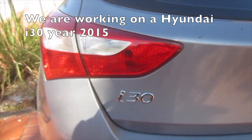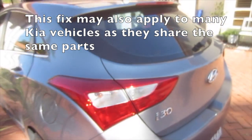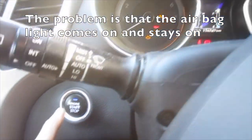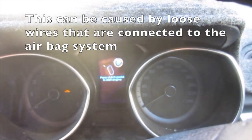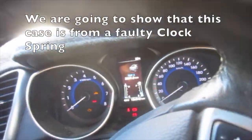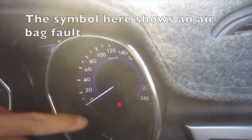We are working on a Hyundai i30, year 2015. This fix may also apply to many Kia vehicles as they share the same parts. The problem is that the airbag light comes on and stays on. This can be caused by loose wires connected to the airbag system. We are going to show that this case is from a faulty clock spring. The symbol here shows an airbag fault.